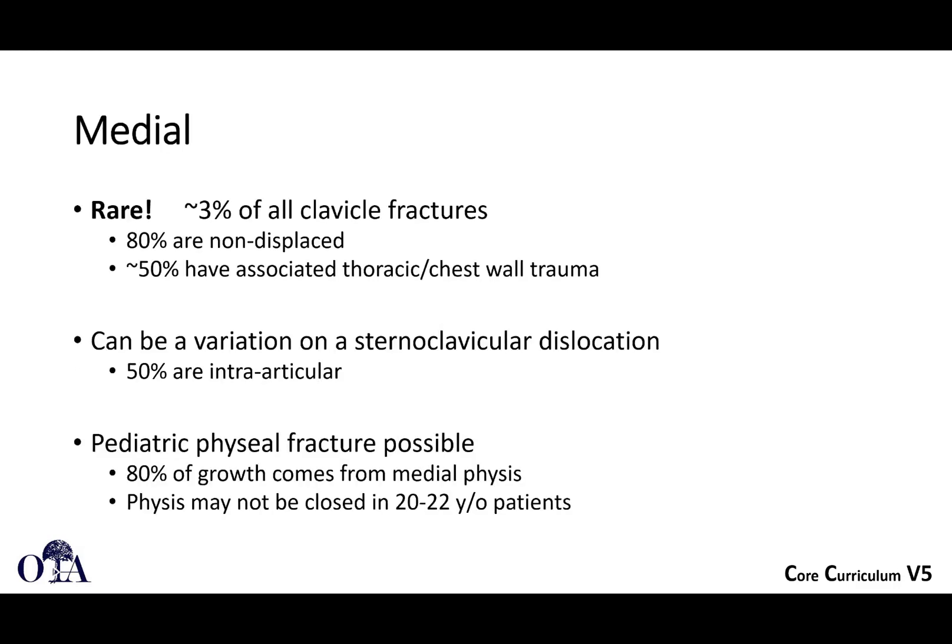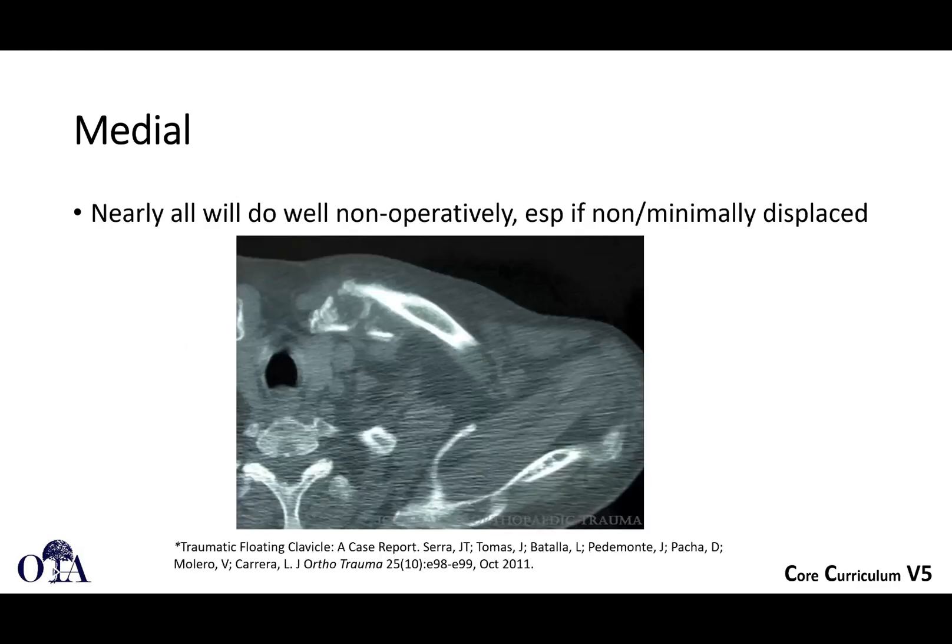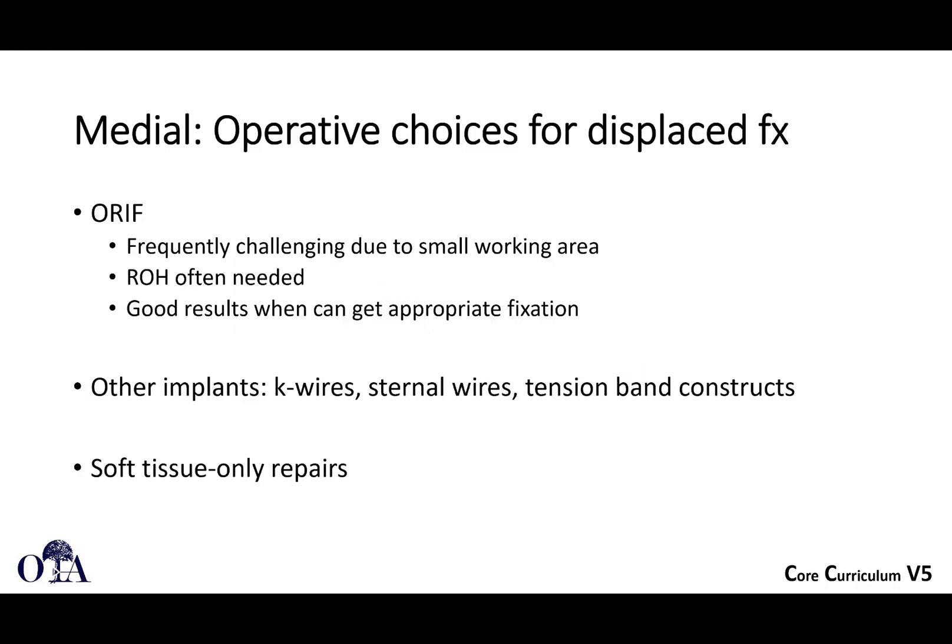A little bit about medial fractures before we wrap up. These are rare — 3% of all clavicle fractures — and most are non-displaced. A lot of these are from direct trauma, polytrauma patients with thoracic and chest wall trauma. It can be a variation on sternoclavicular dislocations if some are intra-articular. Keep in mind that in many trauma patients the physis is not closed, even in 20- to 22-year-old patients, so it could be a growth plate fracture. A lot of these will do well non-operatively, especially if minimally or non-displaced. Occasionally you may have to do ORIF, which is challenging given the small working area, and you may need to involve a thoracic surgeon.